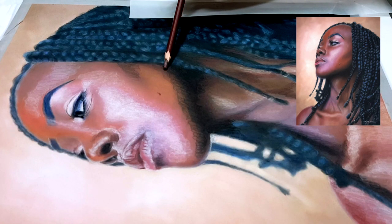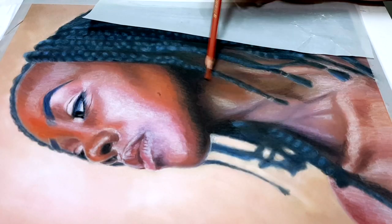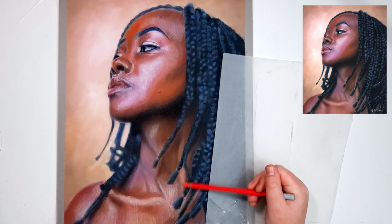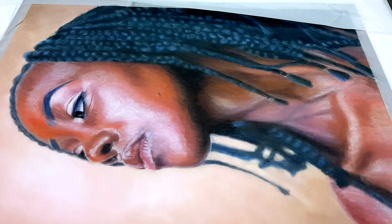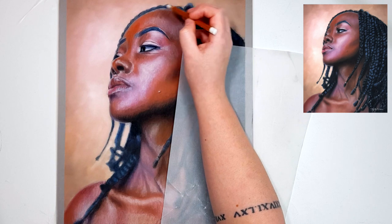You can do that comparison multiple times throughout the drawing process to check how you're going. Too many people focus on colour choices when it's actually the value of the colour that matters. For example, if I'm trying to match a blue, I could pick any of these blues as long as it's not too dark or too light in comparison to my reference photo. Don't worry if the colour you laid down looks a little bit lighter or darker to begin with because as you layer you can alter those colours to darken or lighten them.